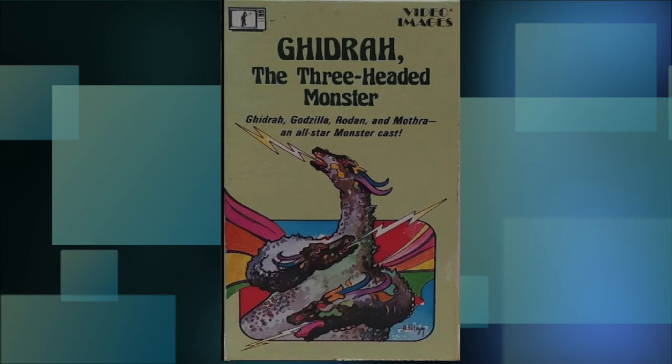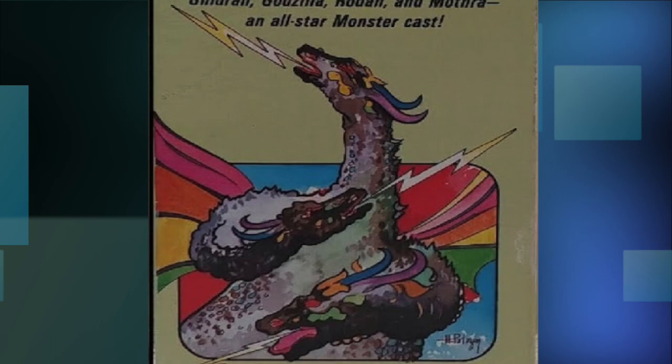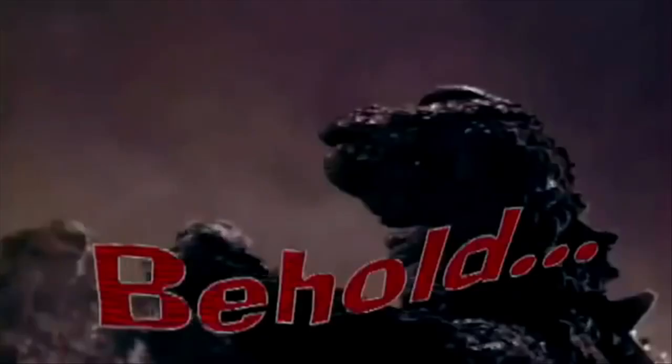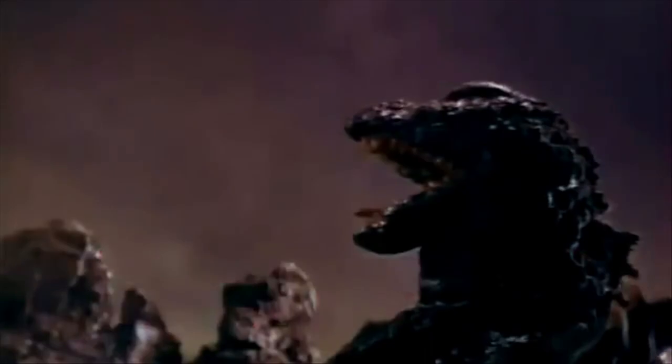Here's a tape put out by Video Images, featuring King Ghidorah on the front cover, naturally made out of rice and jelly beans, and complete with rainbow wings. Boy, the artist really nailed the character on this one. And yeah, before anyone writes in, I already know about the rainbow wing thing.